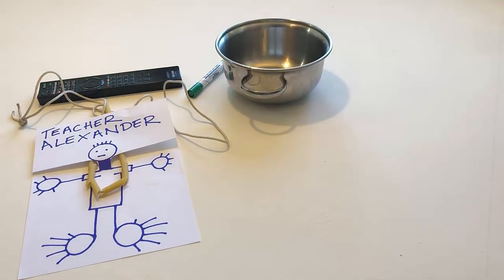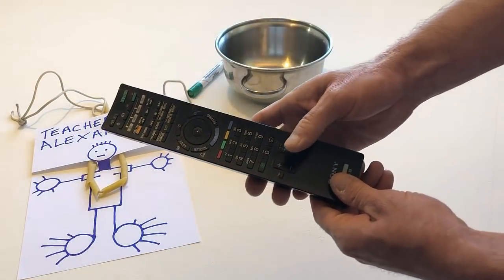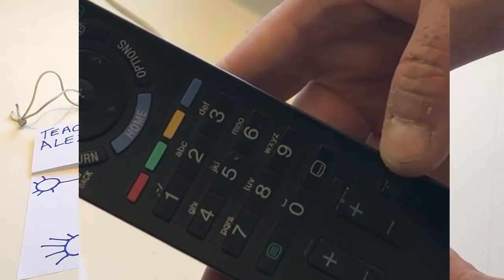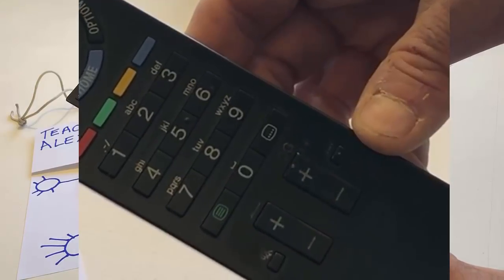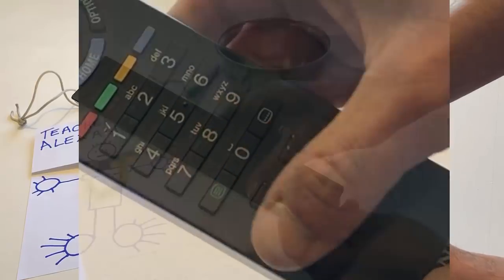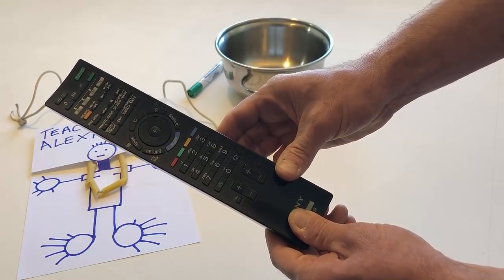Very nice. Take the remote control. Press button number six. Press button number seven. Put the remote control back on the table.